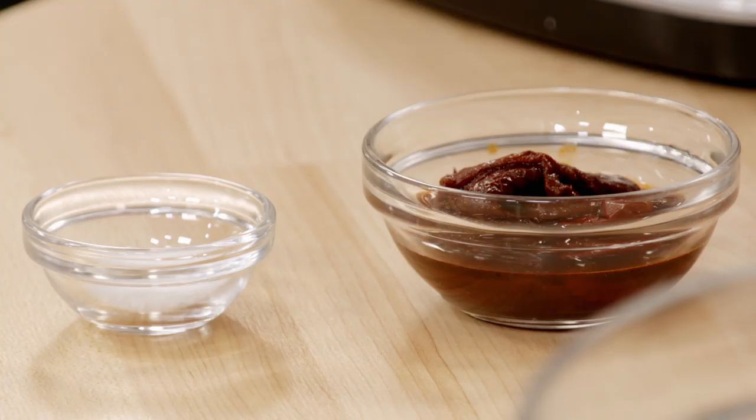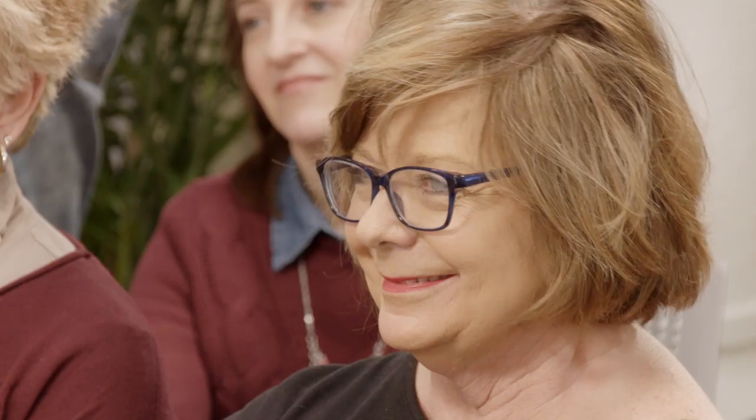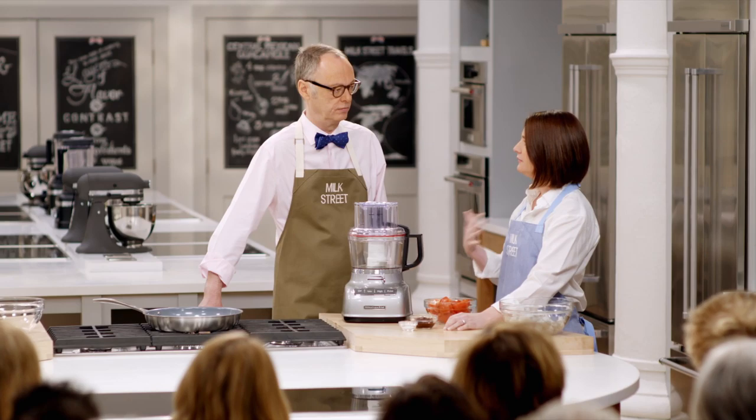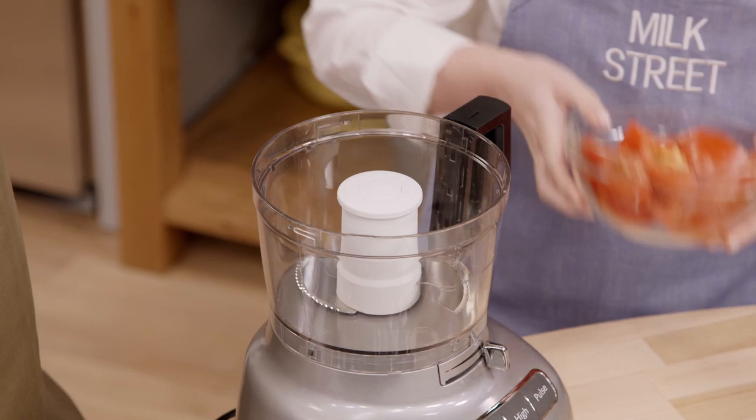We have four chipotles in adobo, and when you're pulling them out, keep the sauce on there — we're going to use that to add some spice. If you find this is too spicy, just cut back on the chipotles. It's supposed to have a kind of lingering heat where you can still taste the actual chili, not just breathe fire. We're going to put that in a food processor and process it until it's almost smooth.